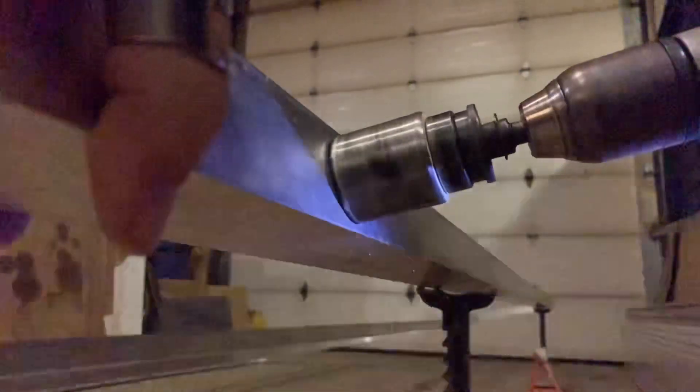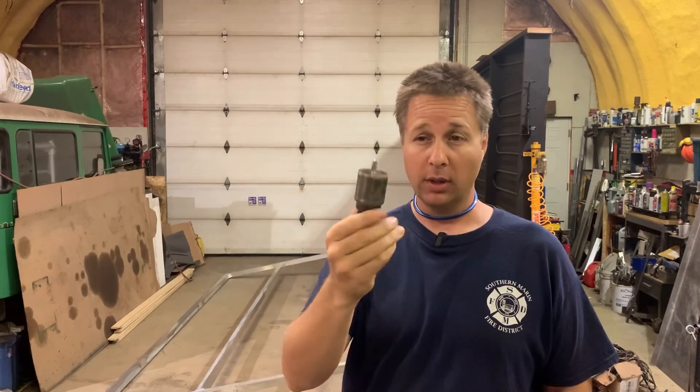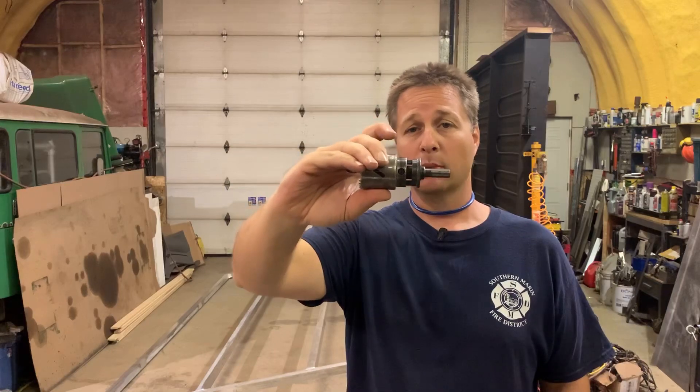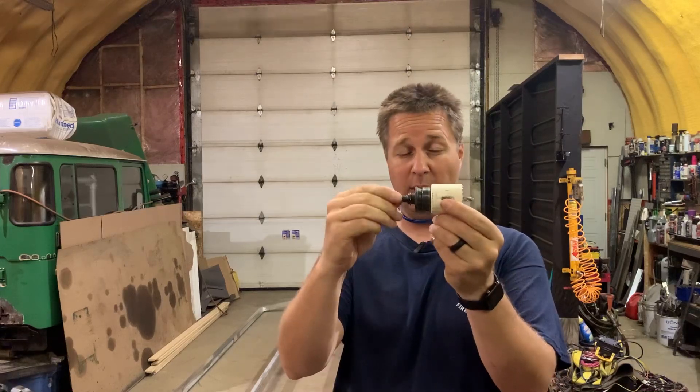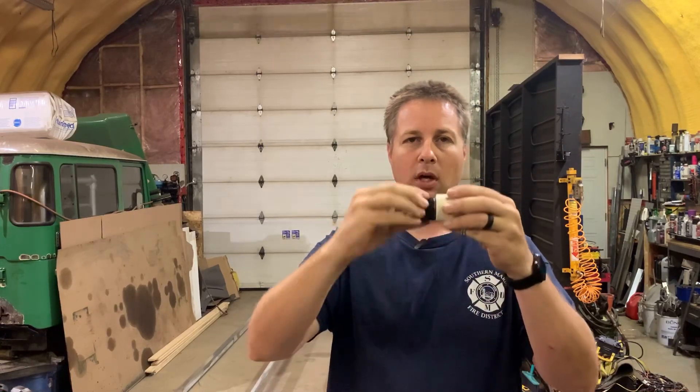Oh no, not again — here we go slow-mo. This hole saw is completely toast. All the teeth are bent inwards and it's not cutting very well. To add to the fun, it seems to have backed the arbor pins out so it's completely stuck between the hole saw and the arbor. If you've got the type of hole saw arbor that has pins that slide straight out, you may find that often happens while cutting because of vibration, and then it over-tightens the hole saw on the arbor making it impossible to take apart. A little tip: grab a chunk of electrical tape, do a really tight wrap around the arbor and the slide — it's easy to take apart afterwards and it's going to stop that pin from coming out.